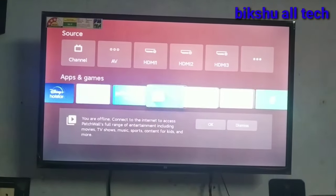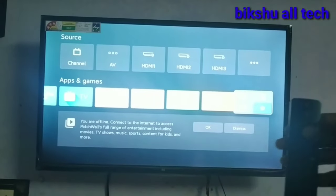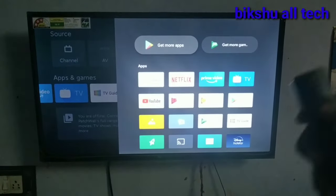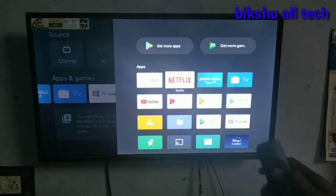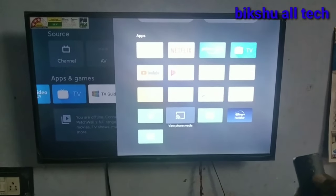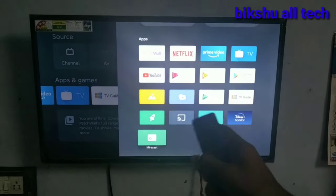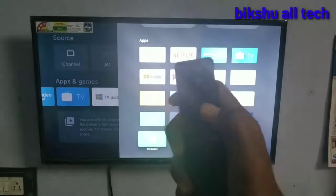We are going to click on the last button. Then click on the last button. I will open the middle button.